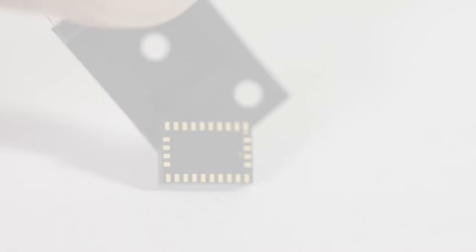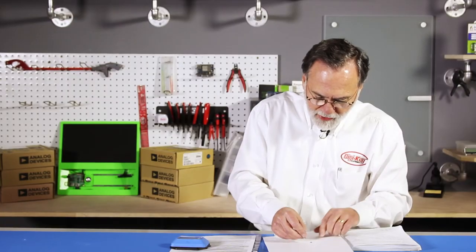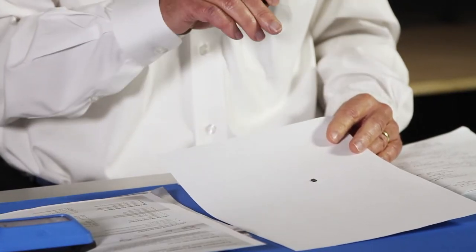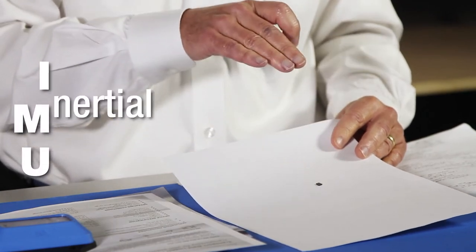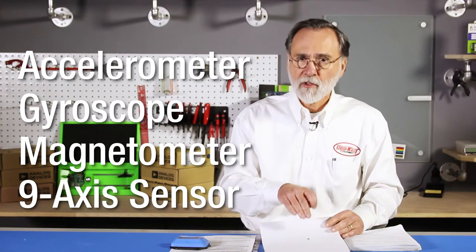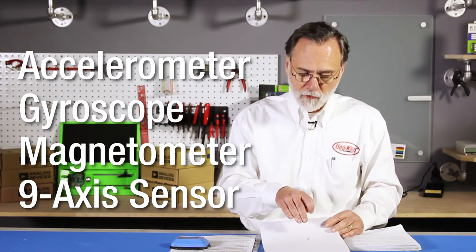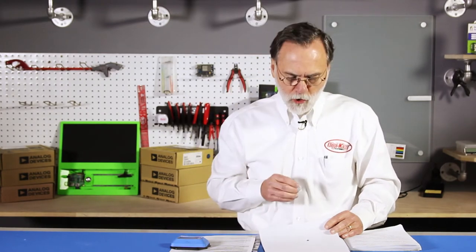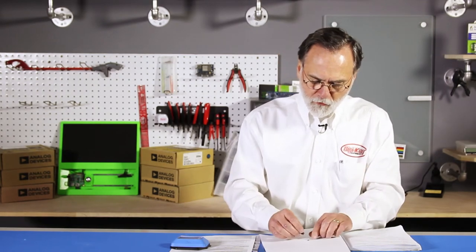This is from Hillcrest Labs and it happens to have a 32-bit ARM processor. It is a tri-axial inertial measurement unit. It has a tri-axial accelerometer, a tri-axial gyroscope, and a magnetometer. This might be used for something like virtual reality glasses, a drone, or maybe a self-balancing robot — this would be a part well suited for it.